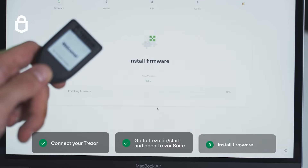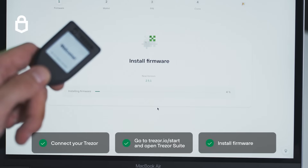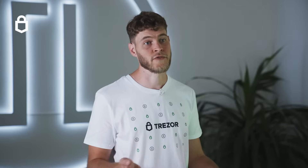Once it's ready you can install firmware on your new wallet. It might help to clarify that Trezor Suite or any interface that you use can help draft a transaction, but only your Trezor can sign it.